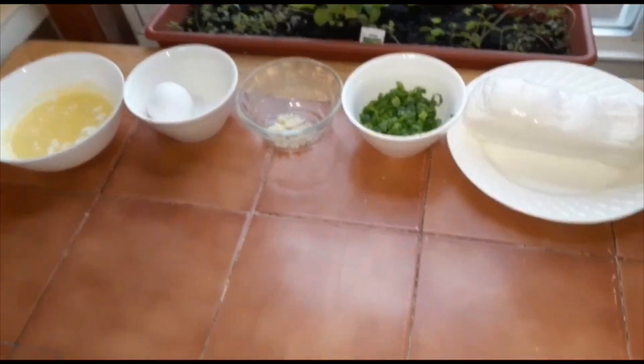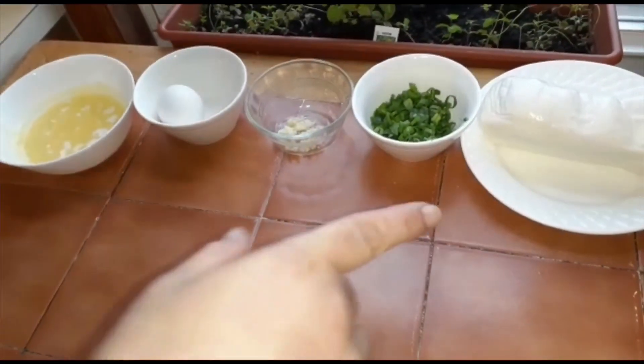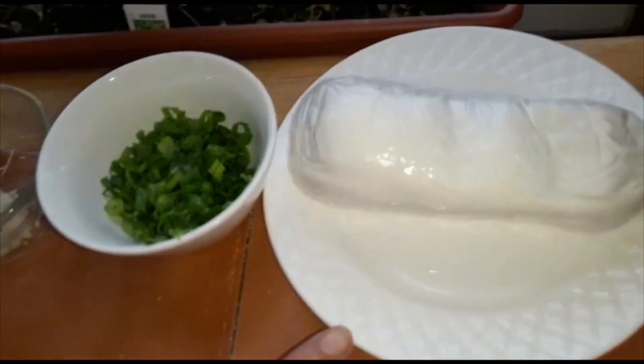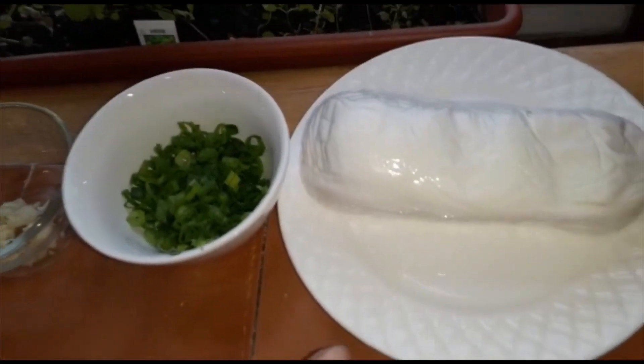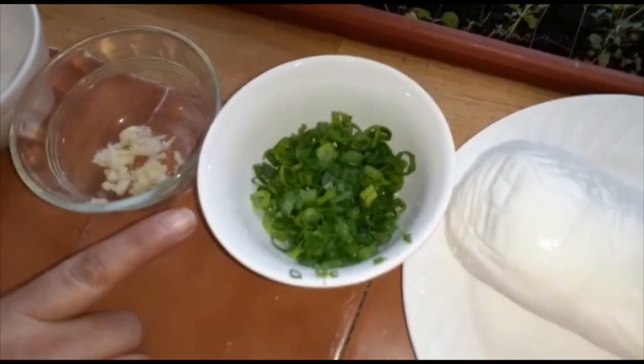These are the ingredients for the topping for the garlic mozzarella bread. I'm going to add mozzarella cheese and chopped scallions.